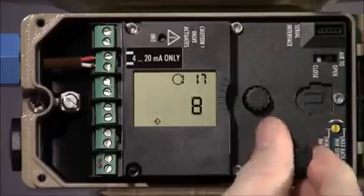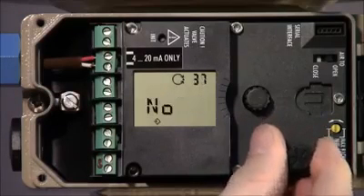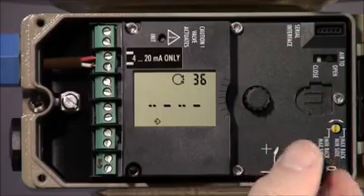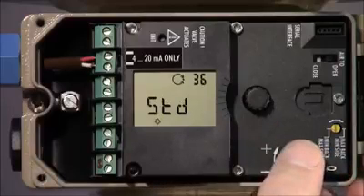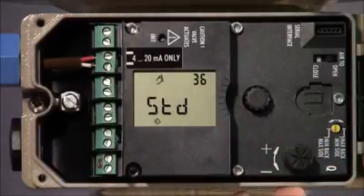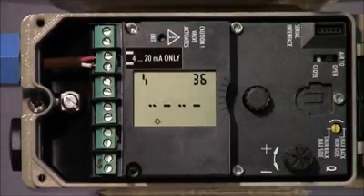Now we'll go to parameter 36 to reset the positioner to factory defaults. Push the knob and then rotate until it indicates standard and push once again. Wait until standard disappears from the display to complete the factory reset.